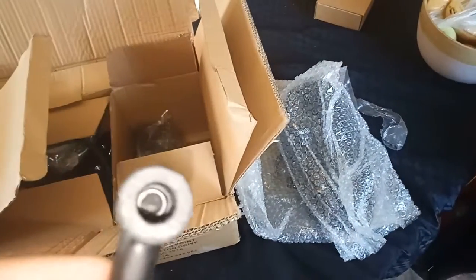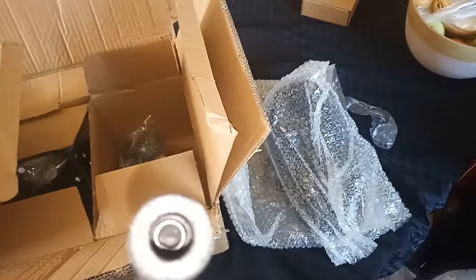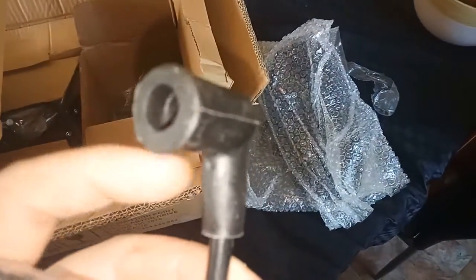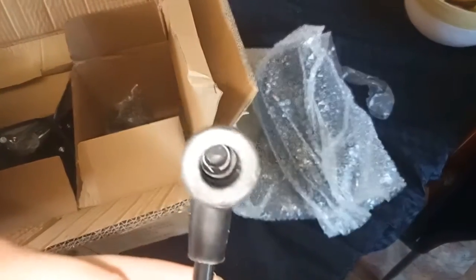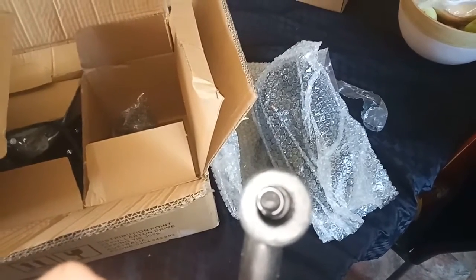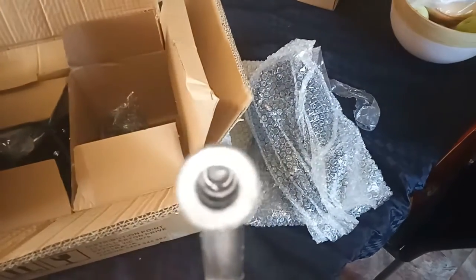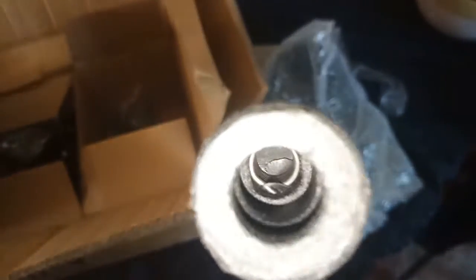Looking at the CDI here — considering this is supposed to be the upgraded kit — this has the old-style spring connection, which, if you pull that boot off, is literally just two wires poking into the insulation to make its connection. I prefer the cap type. It's just frustrating that this is supposed to be the upgraded kit and they're still sending cheap and nasty parts like that.